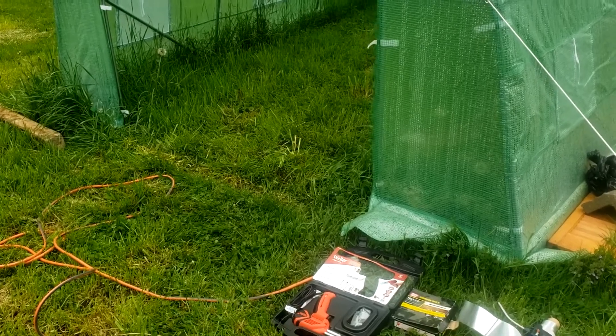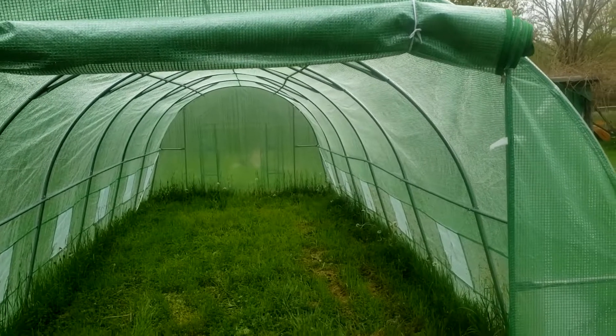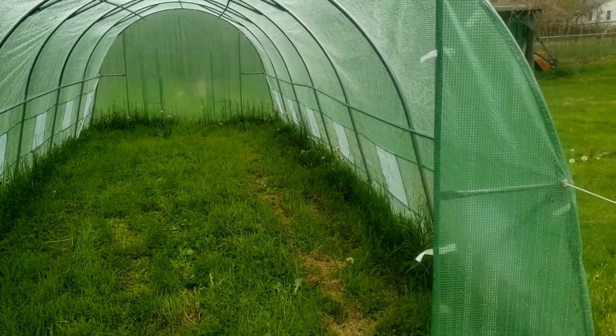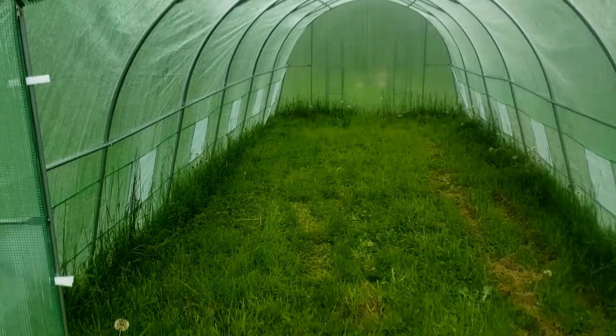We put up a greenhouse — this little guy was only about $275 to $300, and we put it up just with the two of us in about three to four hours. Real easy build.